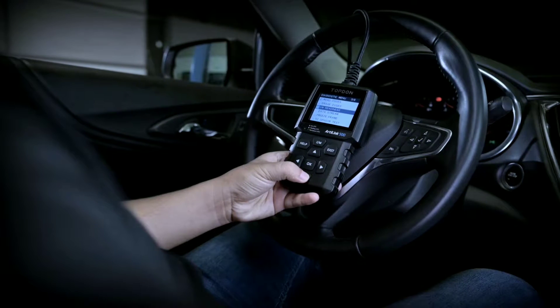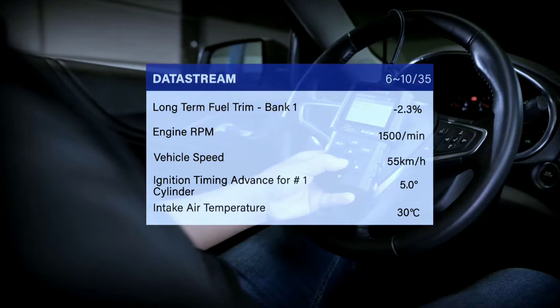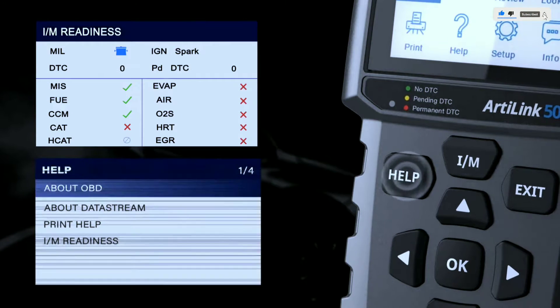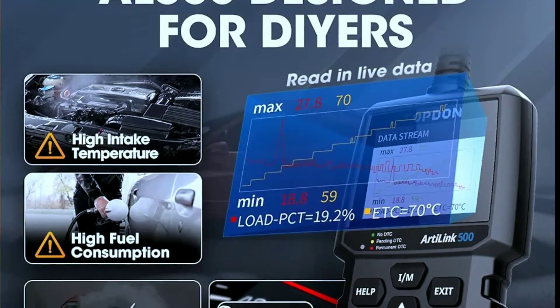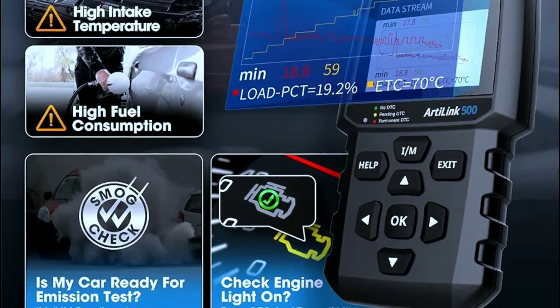Another standout feature is live data streaming. The L500 allows you to view real-time data from various sensors, giving you a live snapshot of your car's performance. This feature is incredibly useful for diagnosing intermittent issues and monitoring critical parameters. You can track things like engine speed, coolant temperature, and oxygen sensor readings — all in real-time.